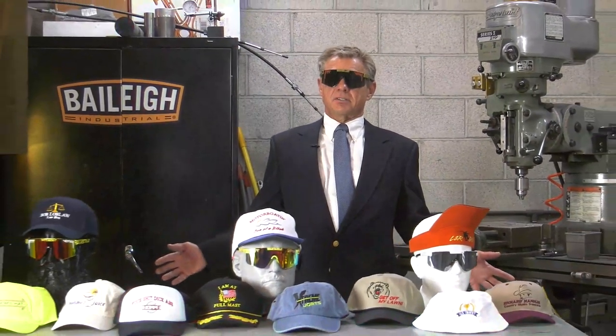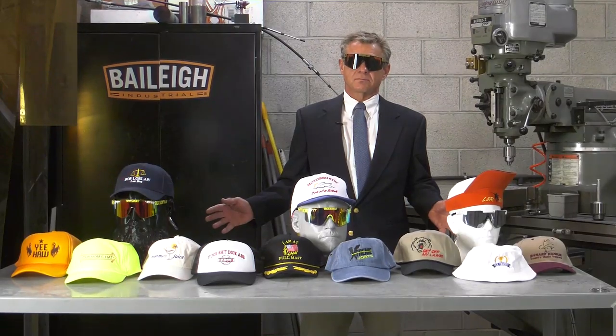The retroencabulator has now reached a high level of development and is being successfully used in the operation of Milford Trenions. It's available soon wherever Shitty Hats products are sold.